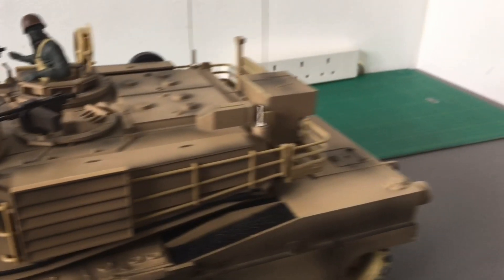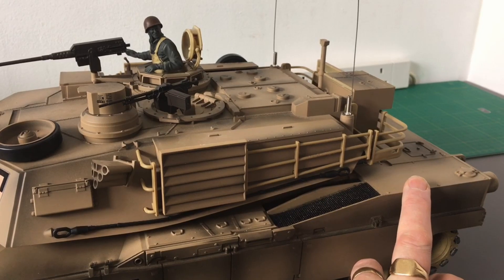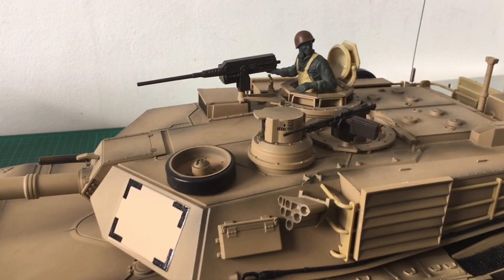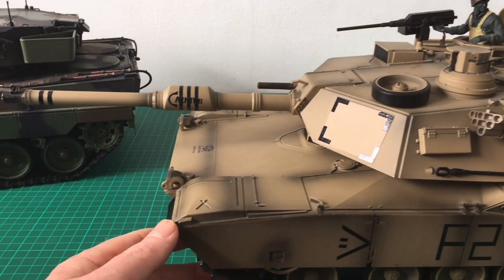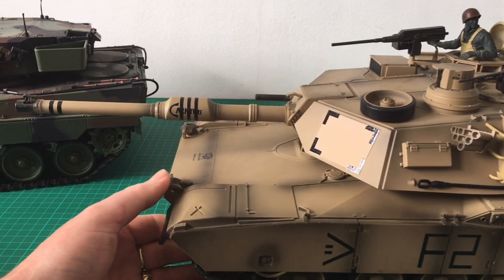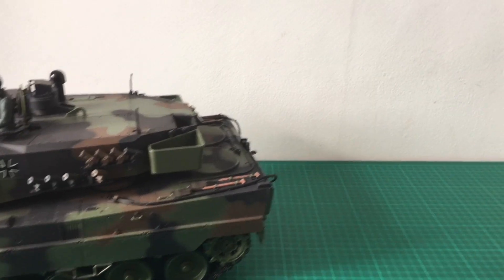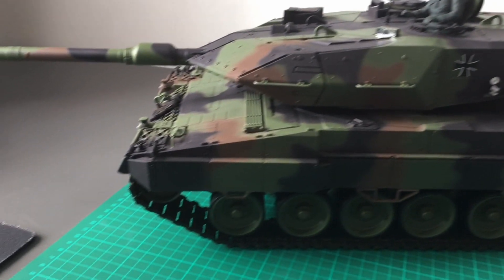There's not much more I can really upgrade on the Abrams. I've put the biggest motors I think you can get inside - that video is due to come out soon, so you'll see that upgrade. The next thing would be a metal hull, but then you might as well just get the whole complete metal tank, which is very very expensive.